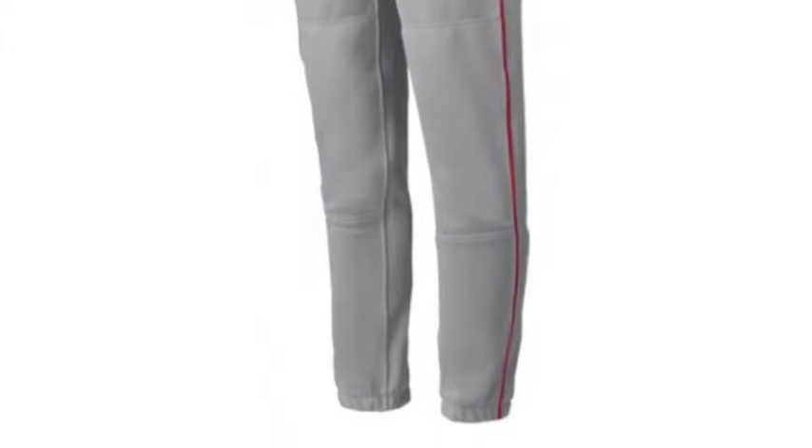The Mizuno Adult Premier Piped Pant are constructed out of 100% polyester, making these pants durable and comfortable. With the tunnel belt loop, you will be able to look like a pro out there.